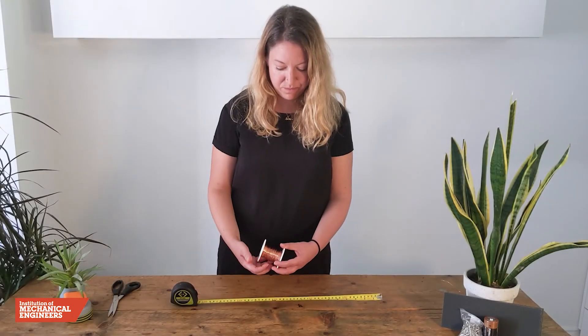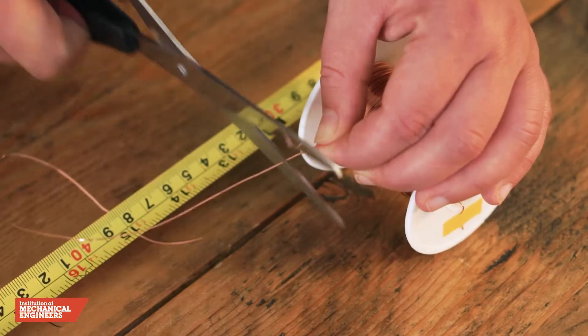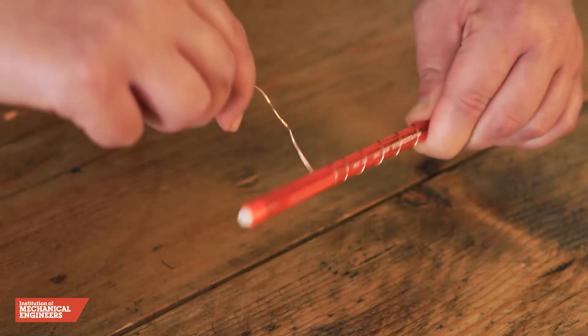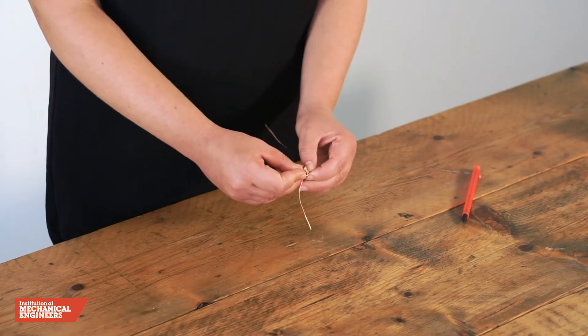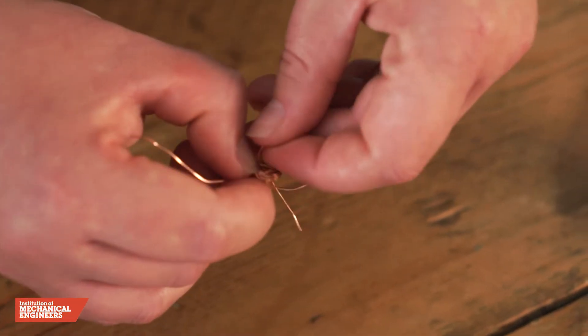To make the coil, we will measure a 50 centimeter length of enameled copper wire and cut it using sharp scissors. Then we will wrap the copper wire tightly around a pencil, leaving 8 centimeters of wire at each end. Next, we will slide the coil of wire off the pencil, flatten it into a circle, then wrap the two ends around the coil on opposite sides to hold it together.